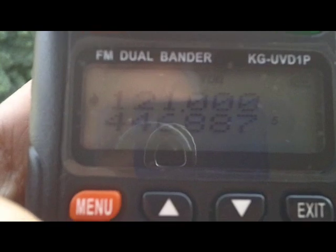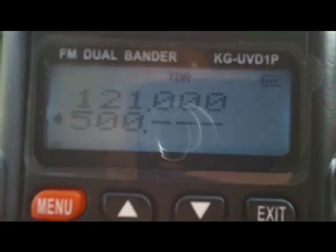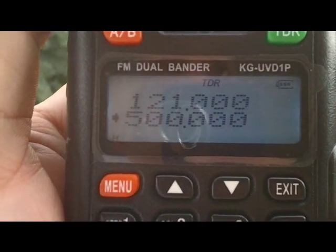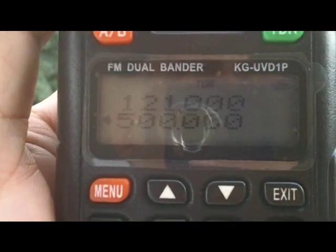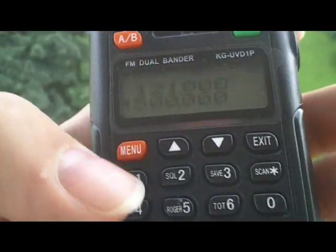But on the B band, we'll try on this one to 500 — key. So there you go, it transmits from 121 to 200, and I think from 400 to 500.